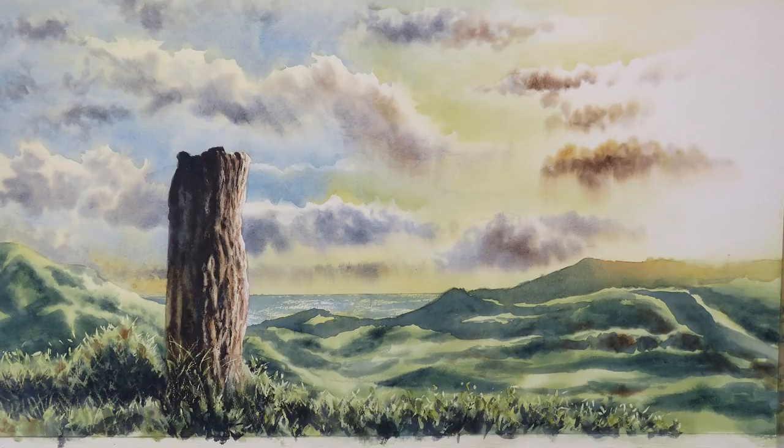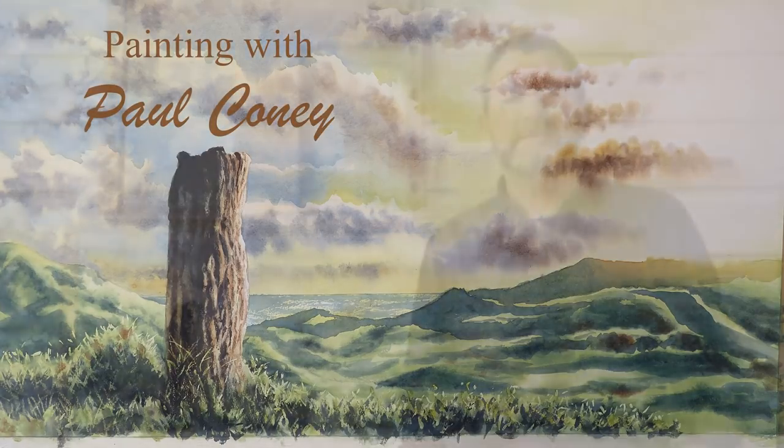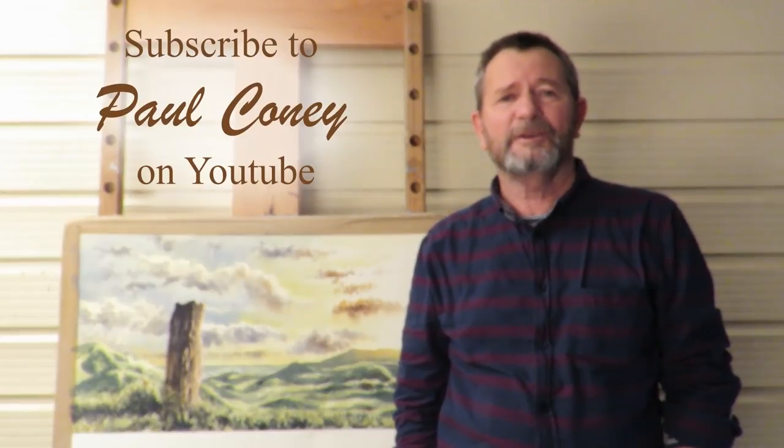I've pretty much done what I wanted to with this painting now. So thank you for watching. I hope you enjoyed it and I hope you found parts of it informative. Please watch out for the next video I put out on my channel on YouTube. Thank you.